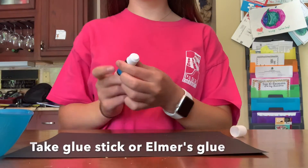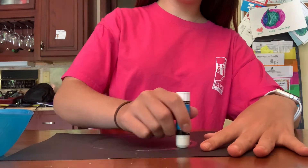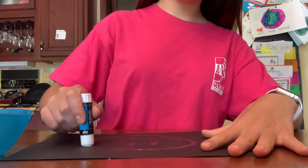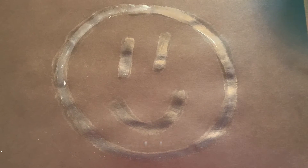First you are going to start by taking your glue stick or Elmer's glue and making whatever shape or art design you want. Make sure to apply enough glue for the salt to stick to.